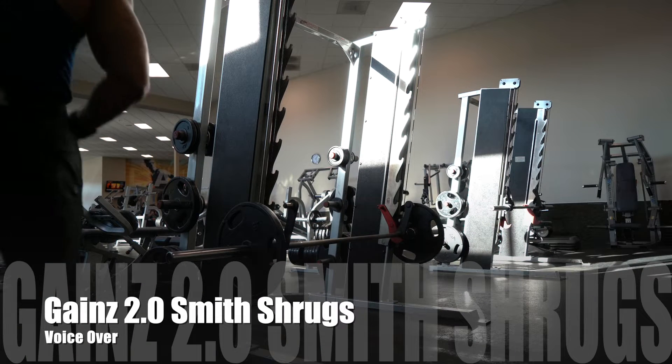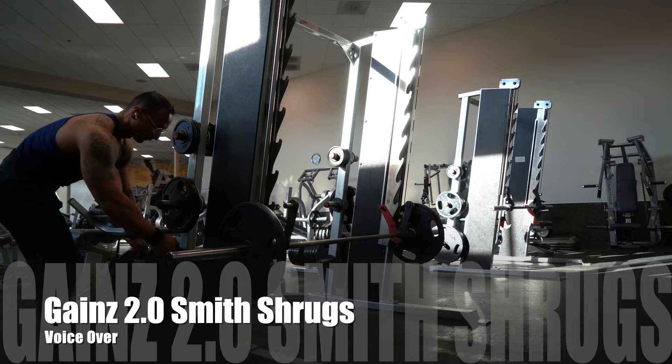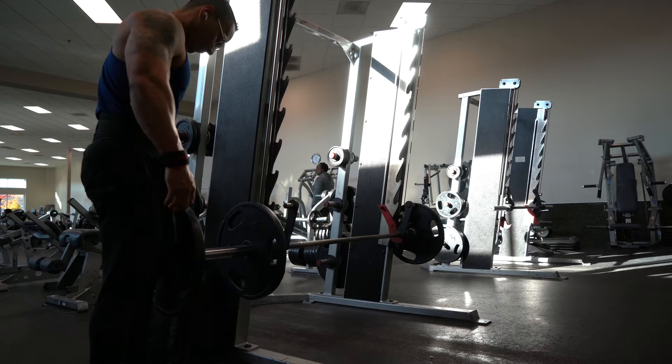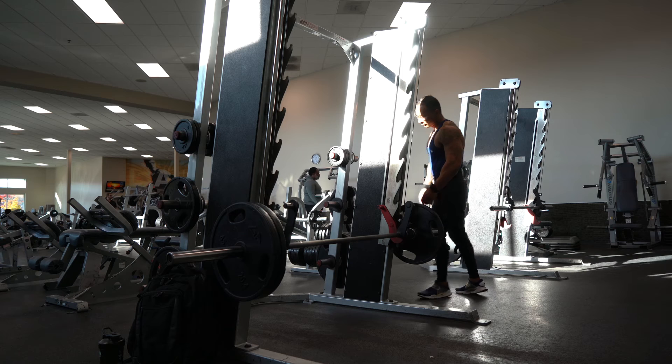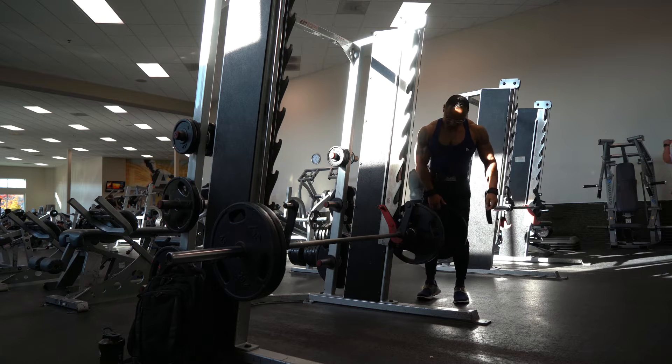Smith Machine Shrugs. First off, what you want to do is basically set up your weight that you are about to perform. Pick a weight that you are comfortable finishing 8 to 12 reps — not too light and not too heavy. We're just going for the mind to muscle connection.